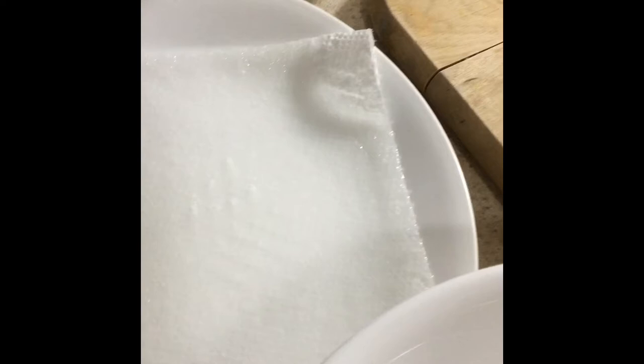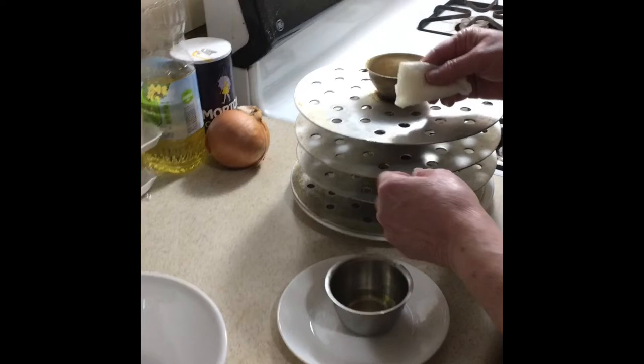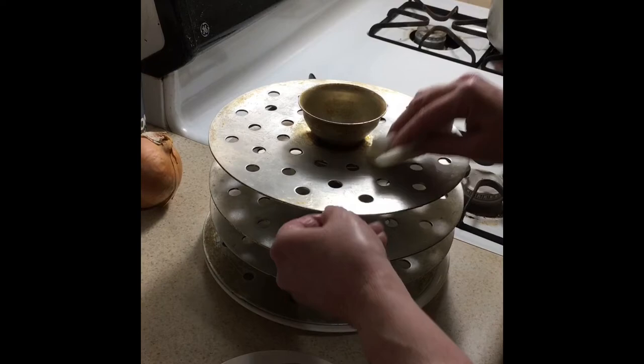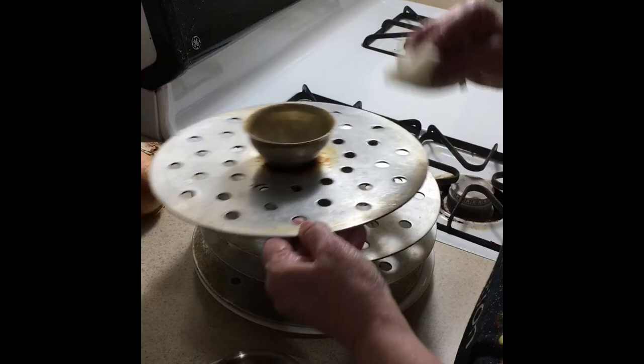We need a cutting board and a knife to cut up our onion. We're also going to need a plate with a paper towel and water — that's what we'll use to seal our wrappers. The first thing we're going to do is put oil on these trays to keep the dumplings from sticking when they're cooking. You don't need a lot of oil; just dip a paper towel in the oil, or you can use a brush.